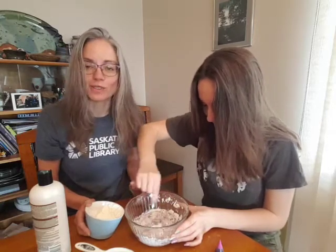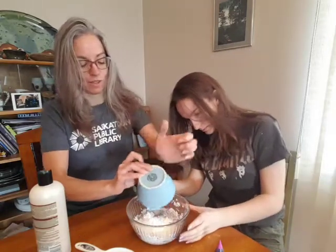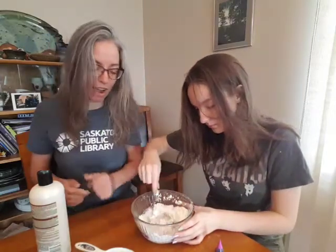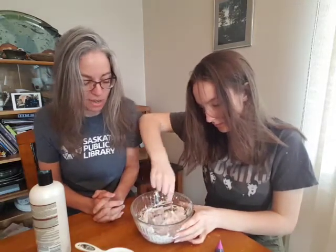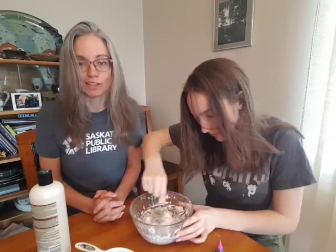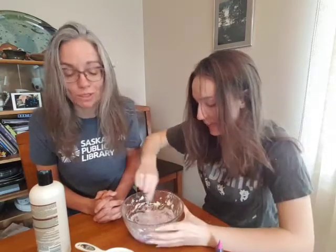So this is one of those things — I'm gluten intolerant, so I don't like touching flour, but cornstarch is something that doesn't hurt me. I'm always careful with different crafts to make sure that I'm not using things that might stir up some of our allergies or harm us in some ways. And these are things that I trust — I use hair conditioner every couple days and cornstarch I use in some of my cookies.